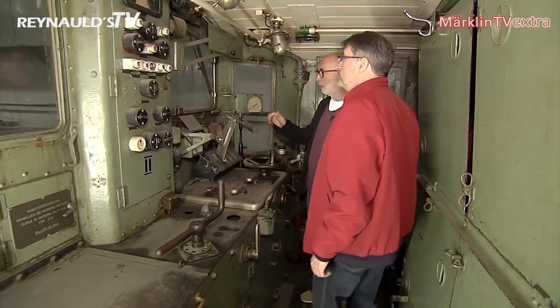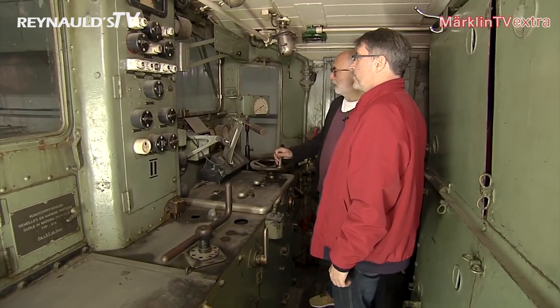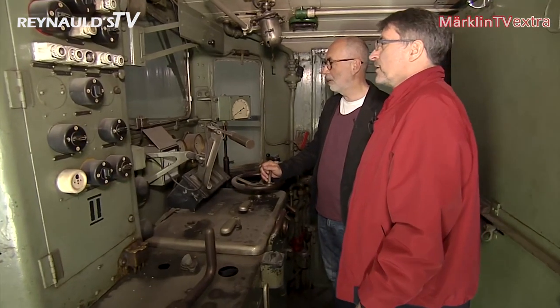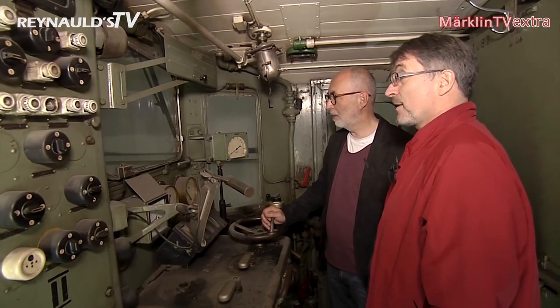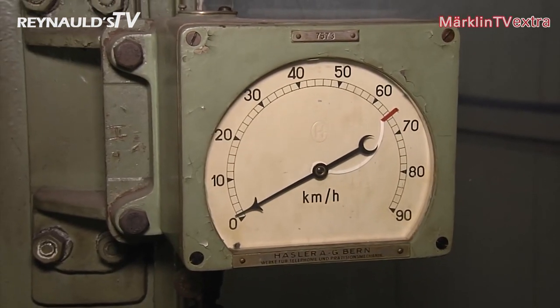Standing here, it's not hard to believe that back in the day so many young boys wanted to become engineers. The view through this window out on the tracks and the passing landscape must have been wonderful. Looking out through this window across the Crocodile's nose, the engineer would have seen a long line of freight cars that the Crocodile would have hauled up and down the Gotthard Pass in Switzerland at a top speed of 65 kilometers per hour.